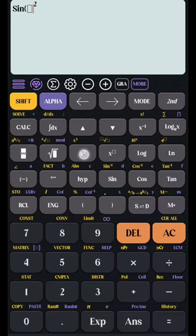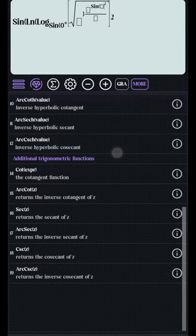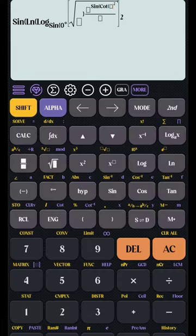This is Casio's calculator. And this is the new Oasis calculator. It comes with a writing tablet. You can write on it at will and clear it with one click. Simple and convenient.